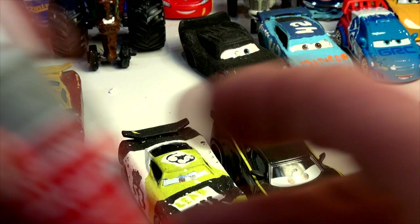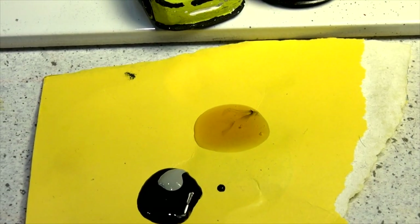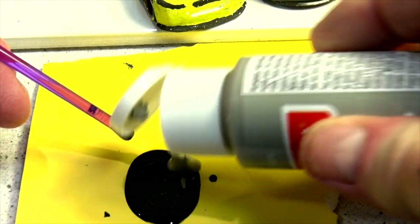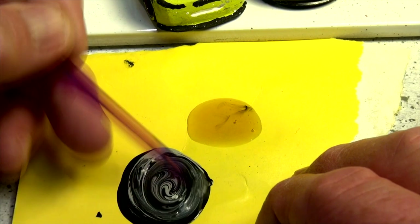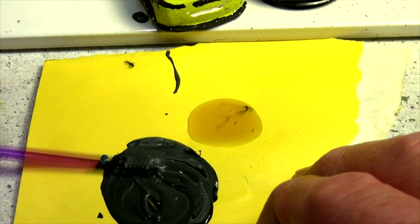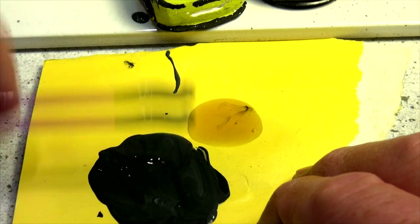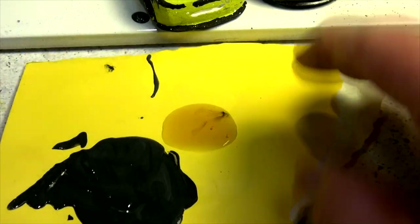I'm gonna mix up some black and some gray to get the right color, then start painting the whole thing. That's still a bit too black — put more gray in. I may have to add more black now because I made it too light, but black is the overwhelming color so we can fix it. One coat should be enough — that's really close, that's perfect. Just enough gray.